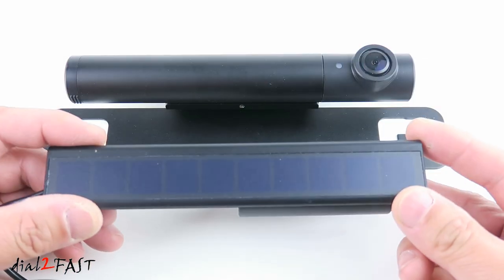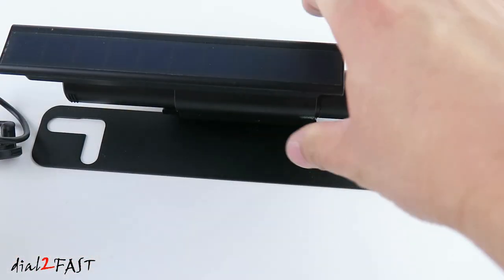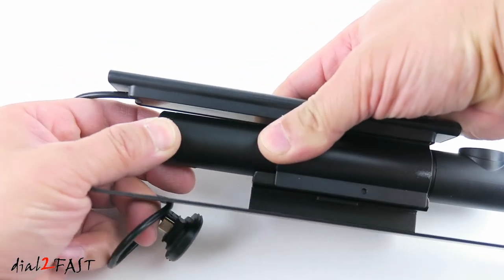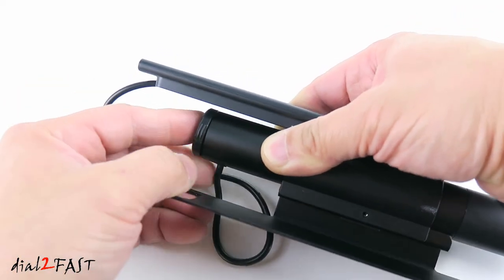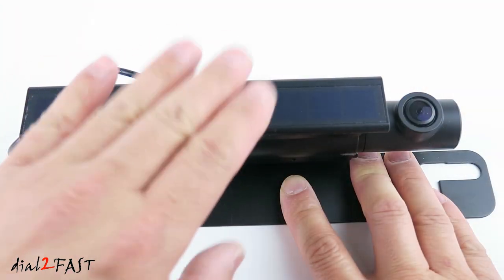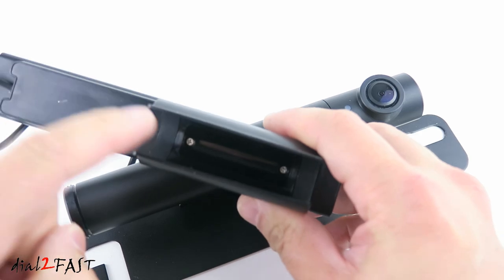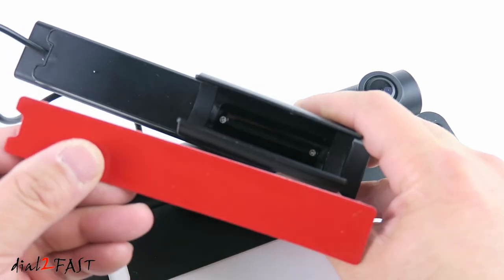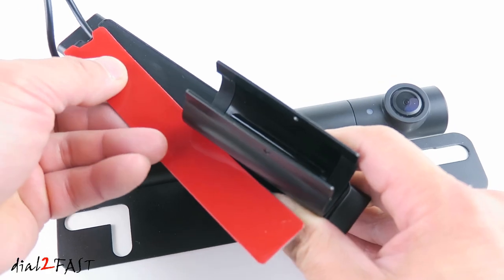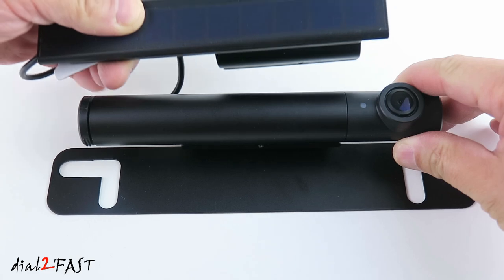If you did get the solar panel you can clip it directly onto the camera. Remove the cap and plug the cable from the solar panel directly into the camera. With the solar panel you don't have to mount it directly on the camera — you can remove the bracket, which is held in by two small Phillips screws, use the included double-sided tape, place this on the back of the solar panel, and stick it anywhere on the side, at the bottom, or the top.